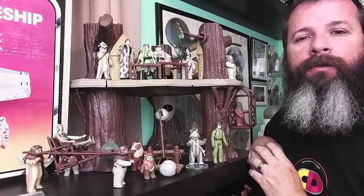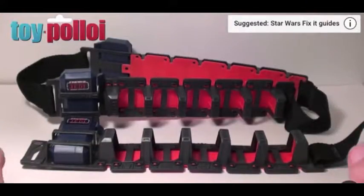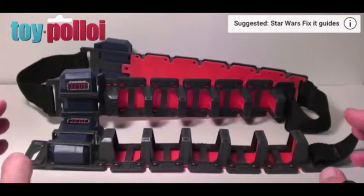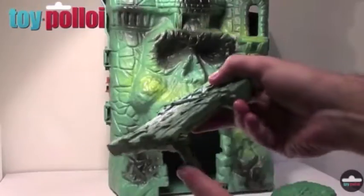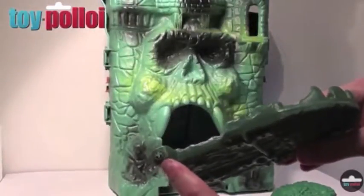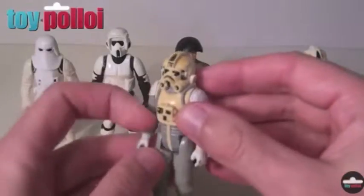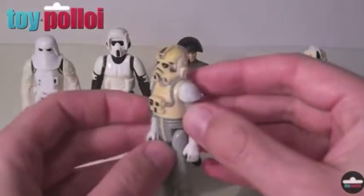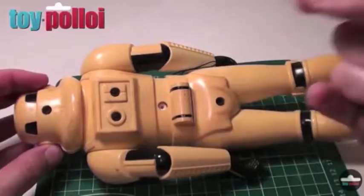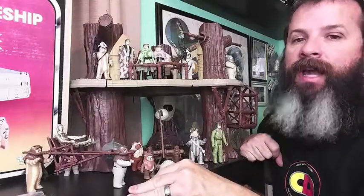I got this restoration idea from a wonderful YouTube channel called ToyBulloy. On the channel they do a lot of toy restorations — not just Star Wars, many different toys — but I really do prefer to see the Star Wars restorations. Some of the toys are in terrible condition and it's just amazing what is done to restore those toys. Check it out. Until then, I'm Richard and I'm still obsessed.